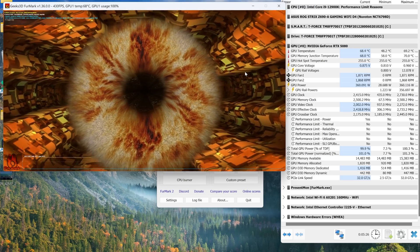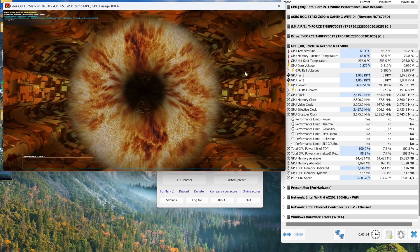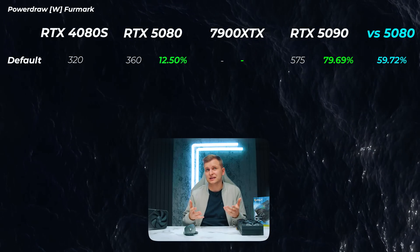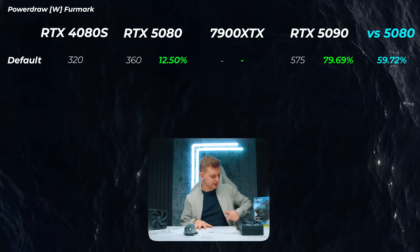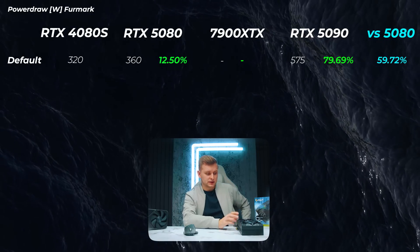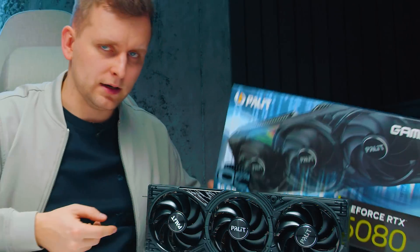On power draw, the 5080 pulls 360 watts in Furmark, about 12% more than the 4080 Super's 320 watts. So they've upped the power but efficiency hasn't really improved — we're using quite a bit more power. Being an OC card, maxing out power in MSI Afterburner gets the Palit card around 380 watts, which I wouldn't recommend for creators since you won't gain better power efficiency and rendering scope doesn't really change.